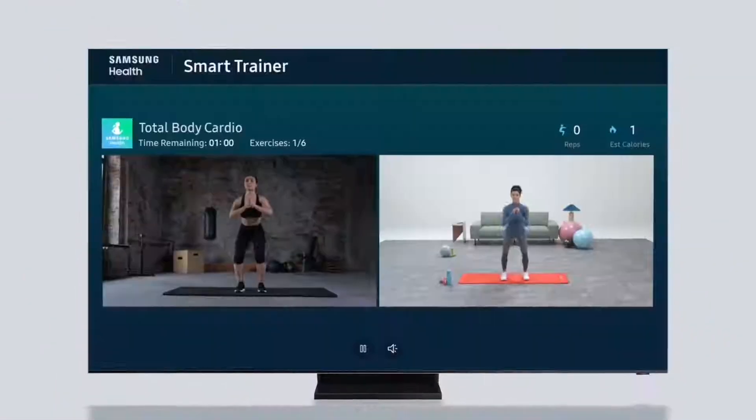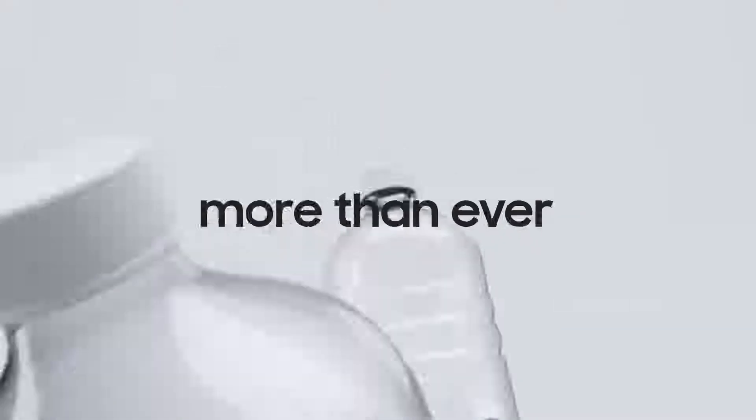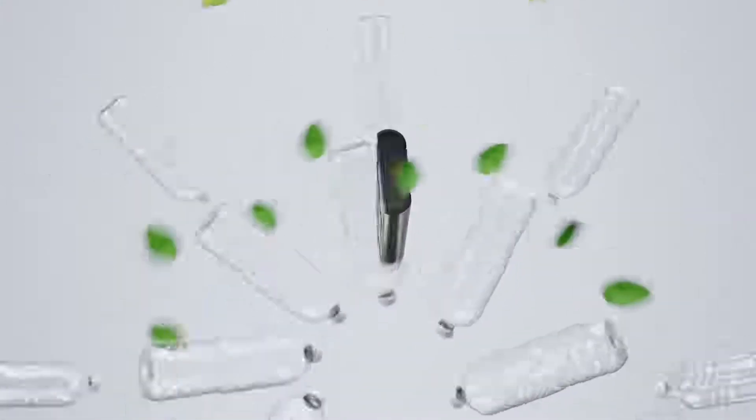We can do so much with our TV these days, which means we're using our remote controls more than ever. But while enjoying the convenience of your remote, wouldn't it be great to help the environment too?